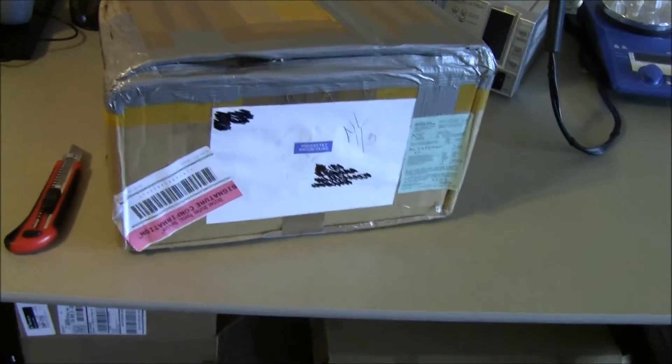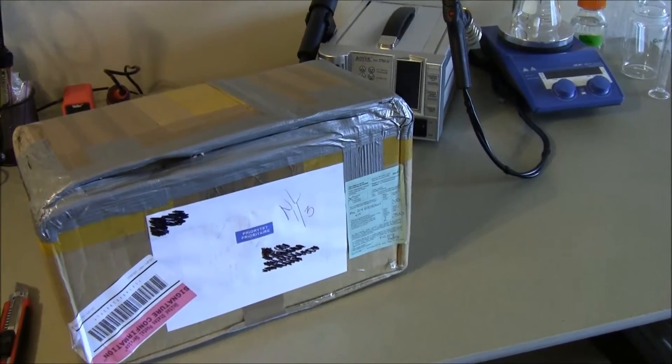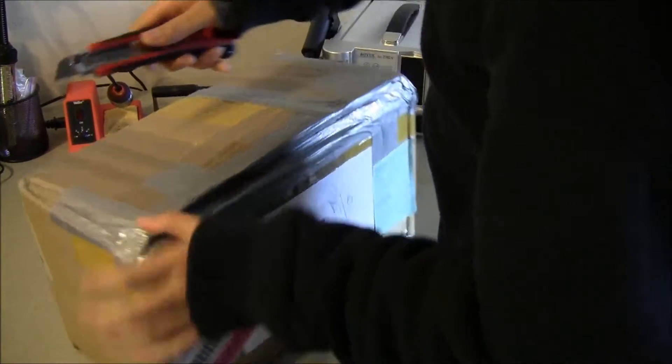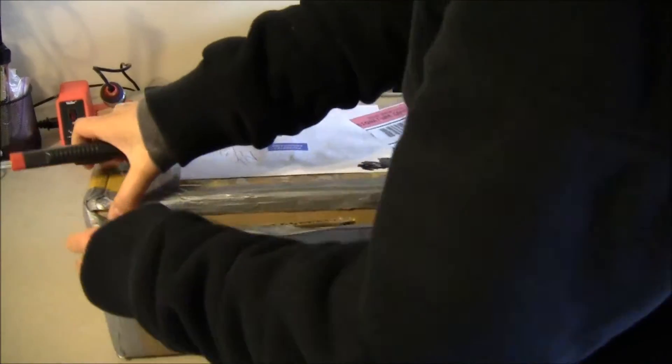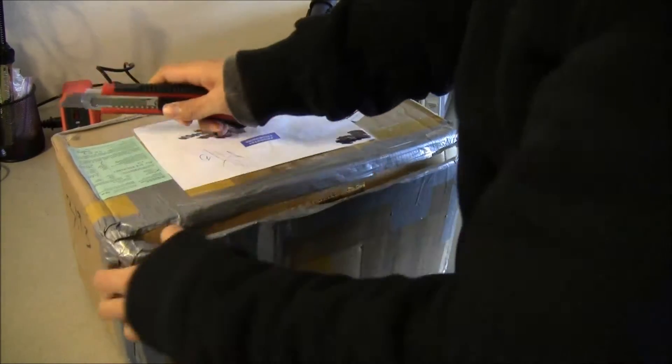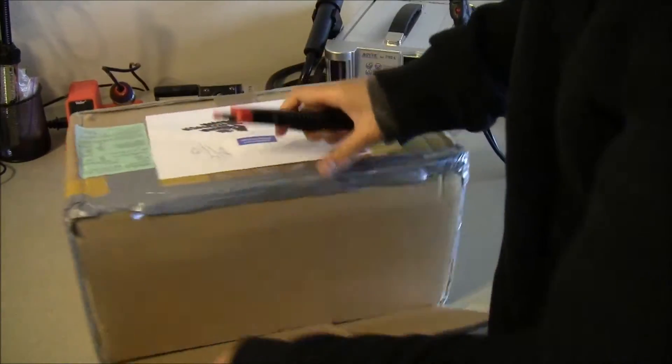It took a while to get these, about like a month, but they finally found me here. So I know everyone in the group buy has been waiting for these — they've been waiting for the prototypes to finish so we can start with the group buy. I hope these came okay with no damage.